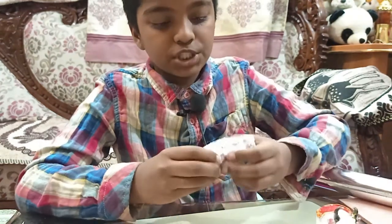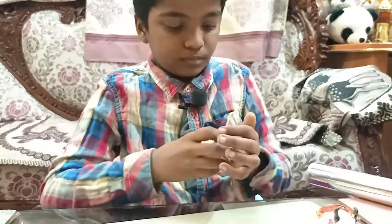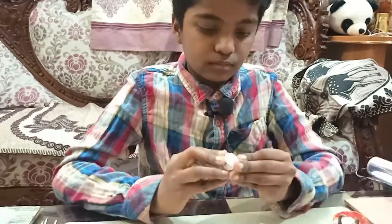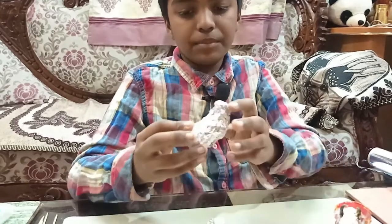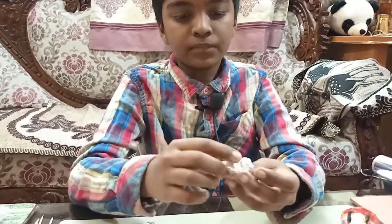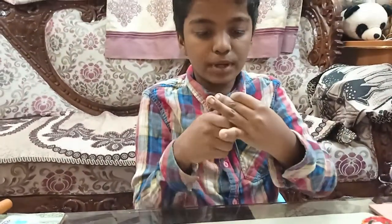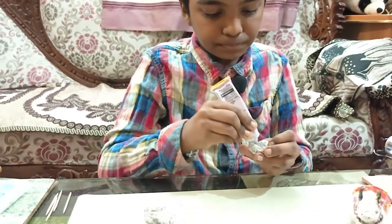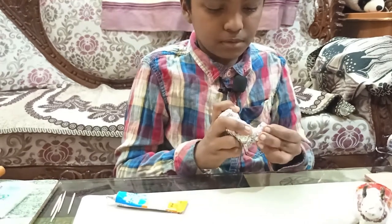Keep working until the proper shape comes — it gets harder to press when we keep adding foil. After making the stomach and the neck, I made a small bowl-like shape for the head. Now I am using super glue to stick the head like this.